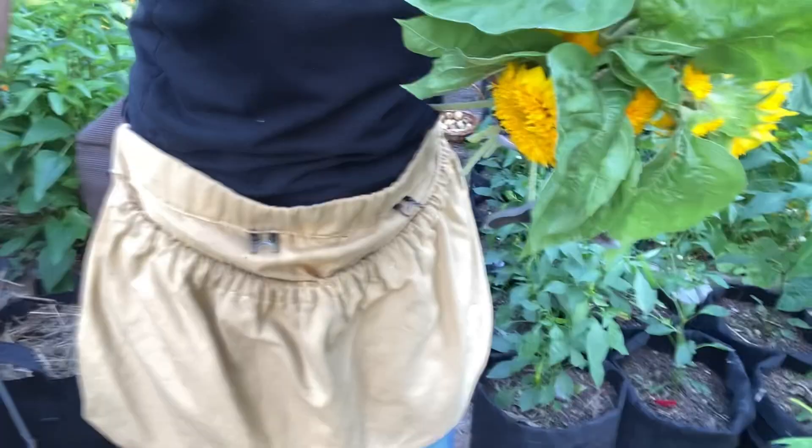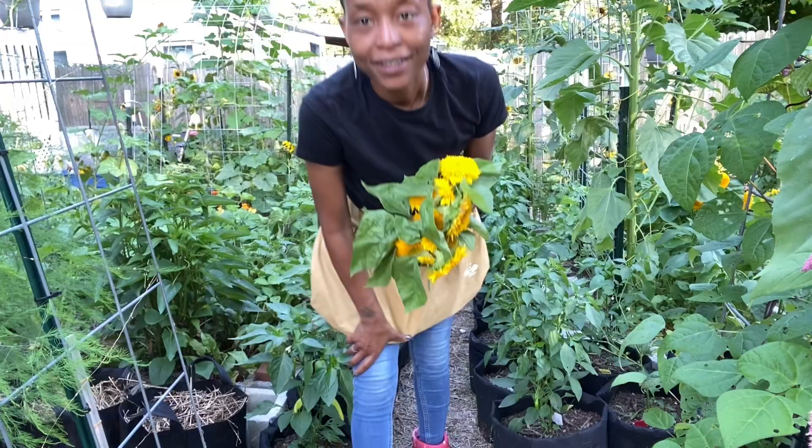I'm going to take these sunflowers inside. I'm also probably going to grab some daisies, although the daisies in the house now are still alive.